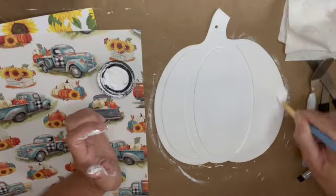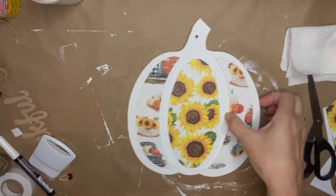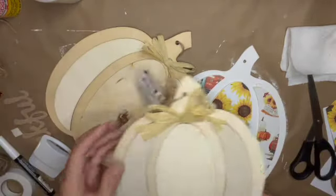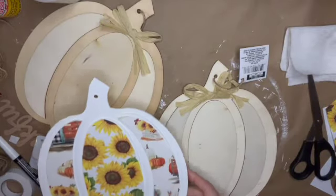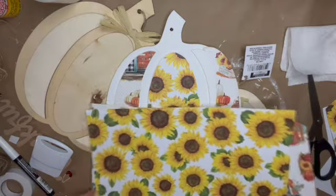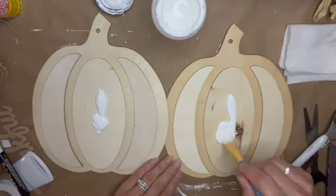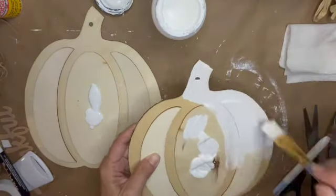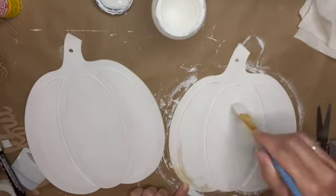Once painted, I pulled out my heat gun to speed up the drying process. At this point I decided it would probably look better as a trio than a single pumpkin, so I pulled out some more coordinating scrapbook paper from Hobby Lobby on sale, then pulled out two more raised pumpkins and got them painted white as well.